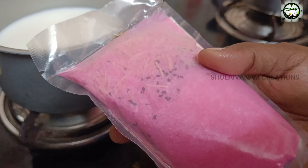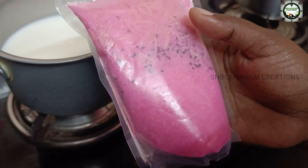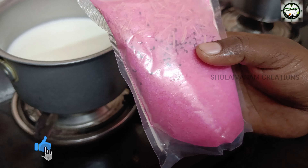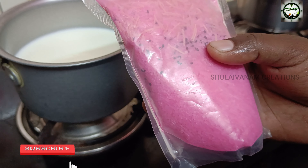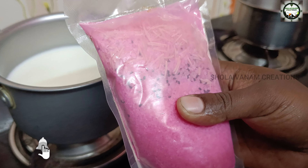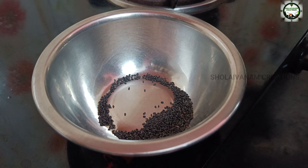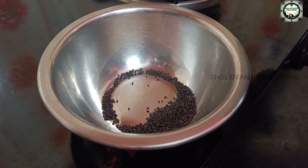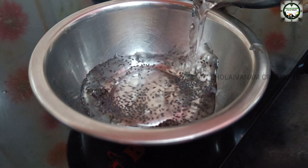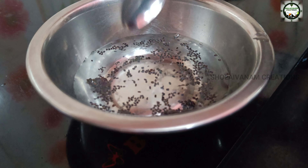First, let's boil the Faluda. I have an instant Faluda mix. We will mix it in half liter and store it in the fridge. In this instant Faluda mix, let's add it in the pan.